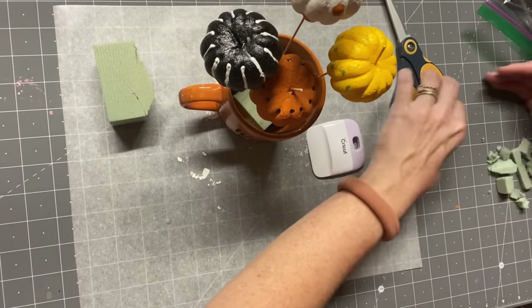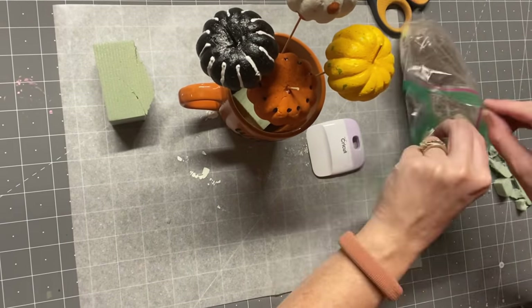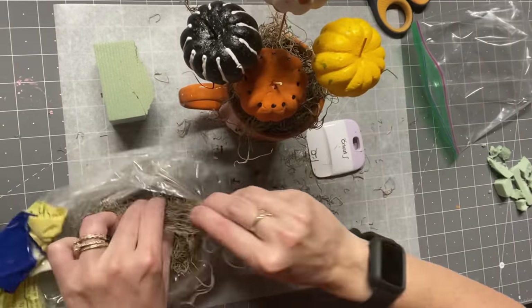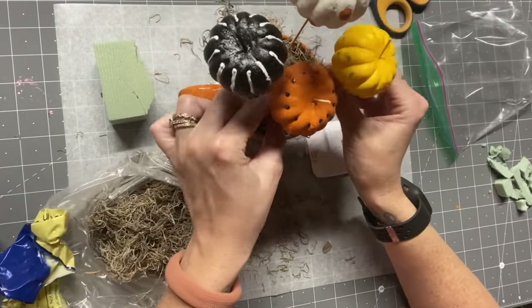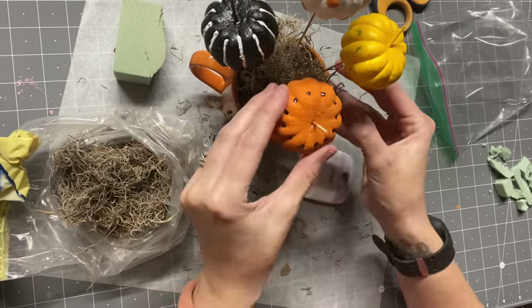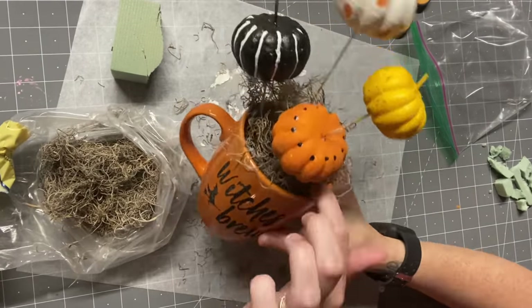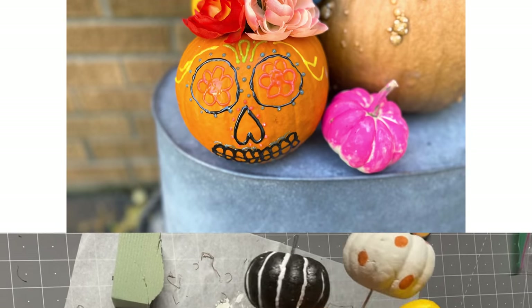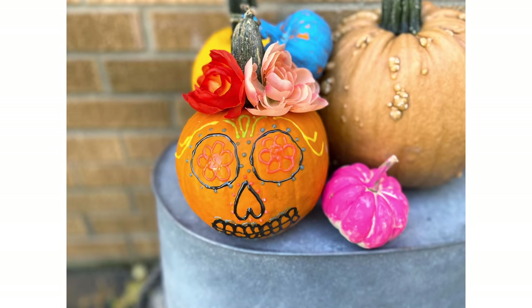Of course I couldn't leave it like that, so we needed to grab some Spanish moss. I think it's so funny — I went from never using it because it was so messy, to using it a lot lately. This is going to look so cute. At the end I'll show you how I displayed it for a coffee bar — absolutely adorable!